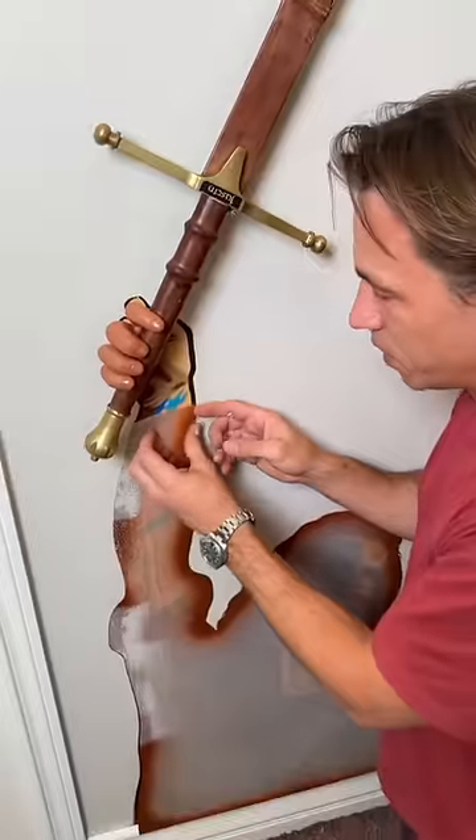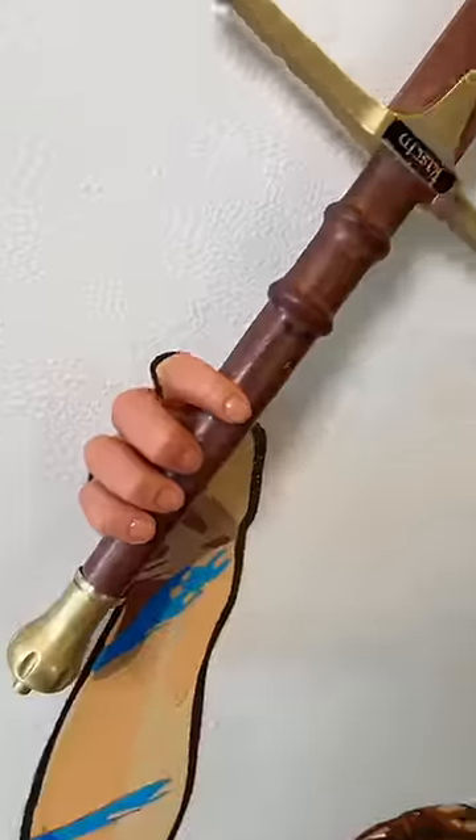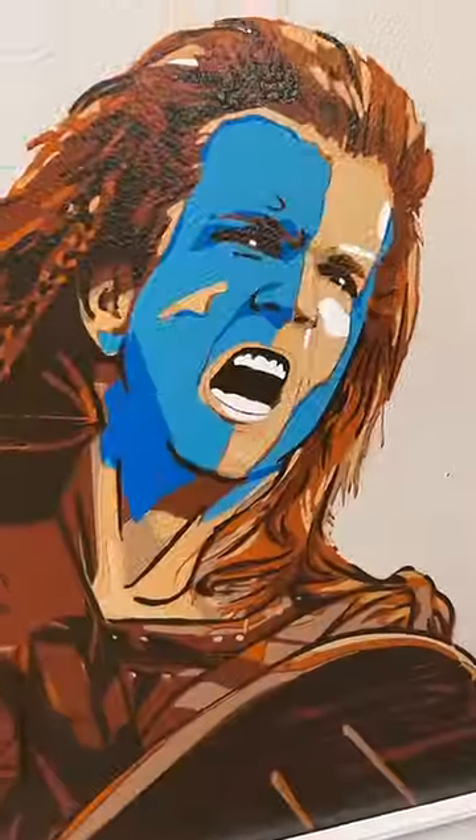Now we've got the sword, we can peel this thing away. It looks awesome.